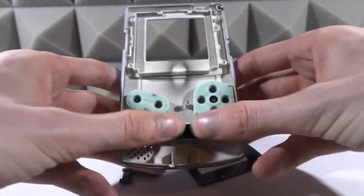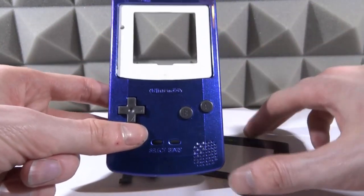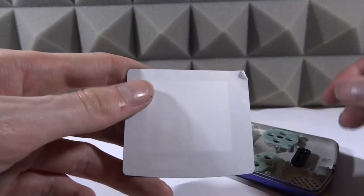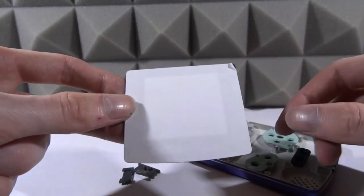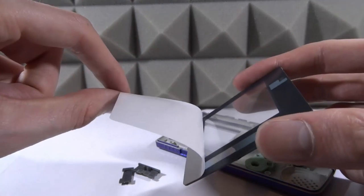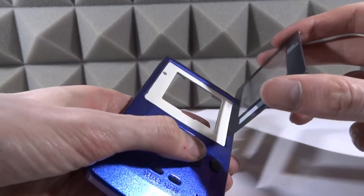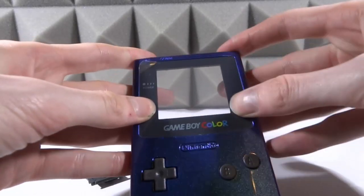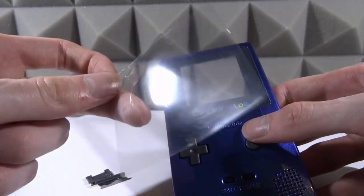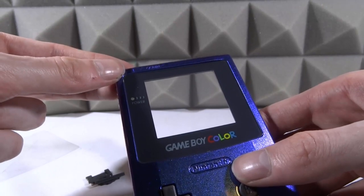We've also got the volume piece which goes at the top — I think we'll add that when we add the motherboard. Now we can put the Game Boy screen on. Turn the front housing around, make sure the area is clean, then peel the sticker off the glass screen and simply stick it on. Be very careful here — you want to peel off the sticker but you really don't want to get fingerprints behind the screen. Peel it off gently, then flip over the Game Boy housing and carefully line the glass up and stick it on. Press around all the edges to make sure it's stuck.